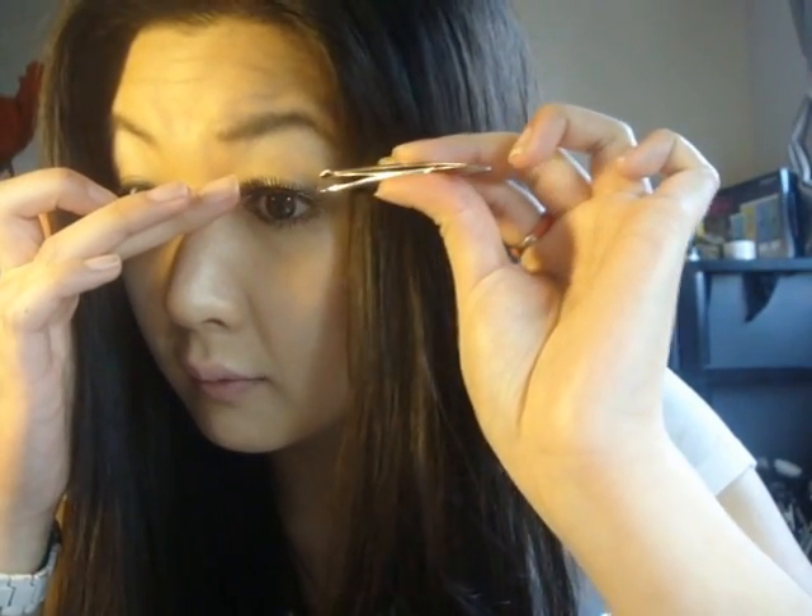Once they're curled, you can also apply your eyeliner first if you want. So once the glue is ready, turn the eyelash the right way around, pop it in the middle of your eye, then do the ends, and then the inner parts. As you can see, I haven't put it on perfectly so I use my hands to push it in because these eyelashes are actually quite stiff — just push it in like so.